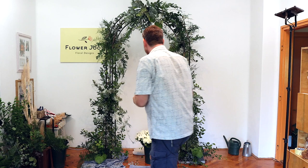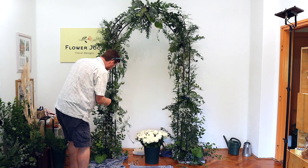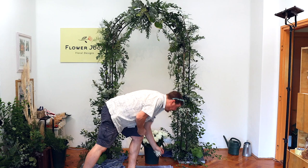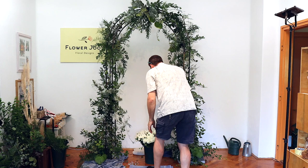Gypsophila — some people don't like it, and people also say it smells. It can have a smell when you first get it, but if you condition your flowers in advance, open up the wrap and let the air get in amongst it, the smell will just dissipate overnight. So when you come to use it, it really doesn't have such a strong smell anymore.